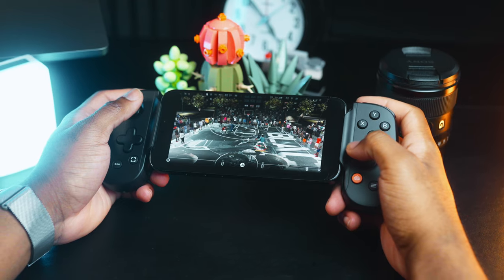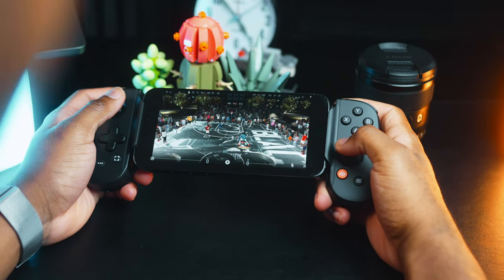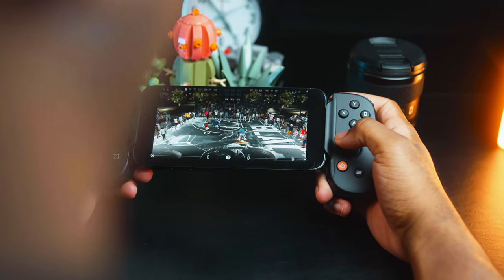I have to get used to the size and the button layout because it's quite different than the DualSense controllers, obviously. When I play games with it I feel a little disoriented because of the difference in ergonomics. But once I get used to it and use it more often, I will give a full well-earned review that the Backbone deserves.